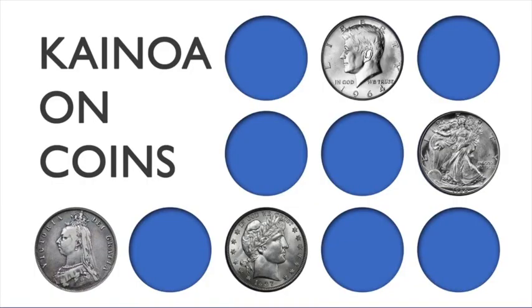Hi, I'm Kainoa Harbottle, and I have a special project for you — a brand new series called Kainoa on Coins.